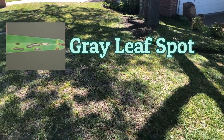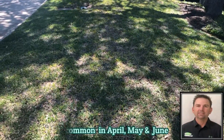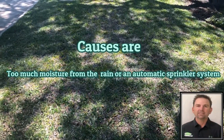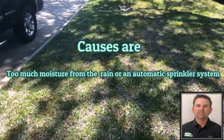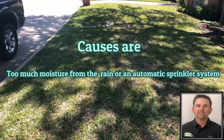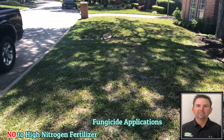They have gray leaf spot, which is very common this time of year — April, May, early June. I haven't asked the customer how much they're watering, but when I usually see this it's because they're watering too early. It doesn't have too much thatch or anything, so I'm not really concerned about that.